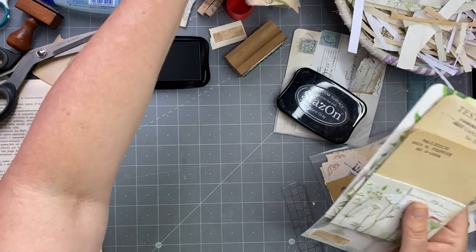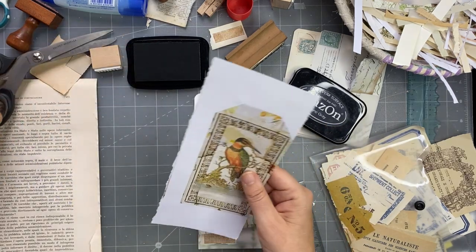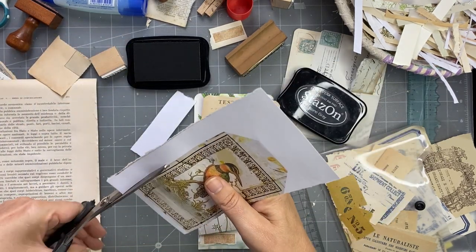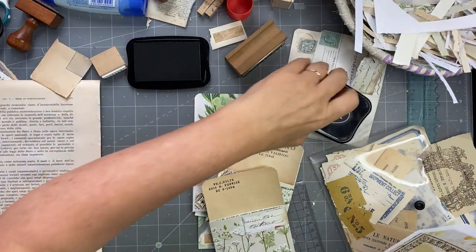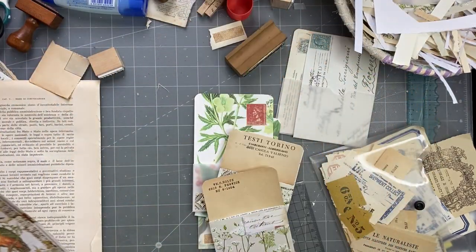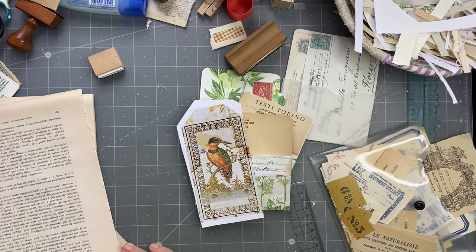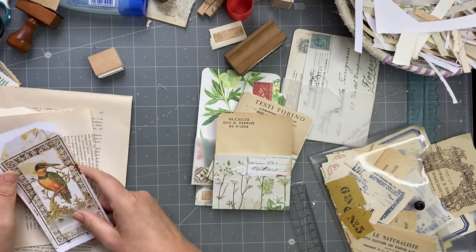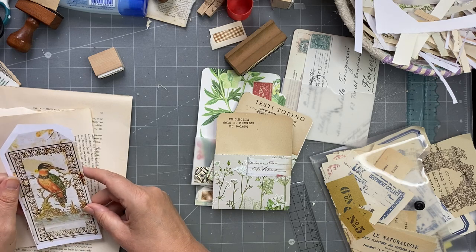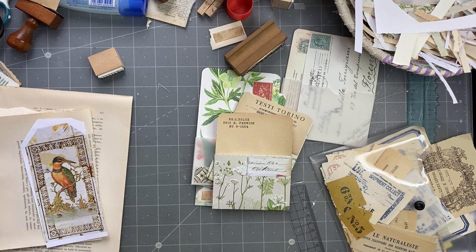I know sometimes I get a lot of questions about where to find things — the thing is they sell out, but there are many sellers that have them, so you really do need to go on there and search. It takes hours — I literally sit there for hours in the morning. Now let's see what types of things we can put in these pockets. Yes, we can put tags — we can put something like this in. We'll make this one up and see if it goes in. You can have this type of thing, which is not the traditional library card pocket.